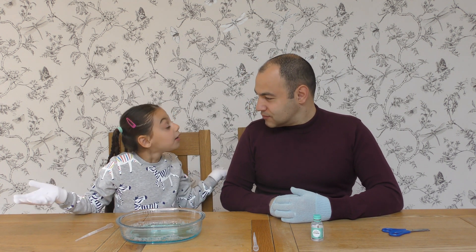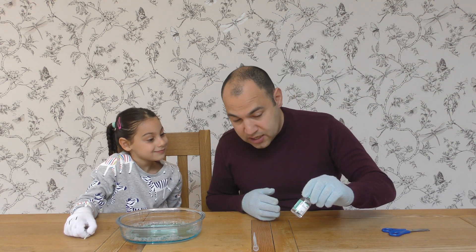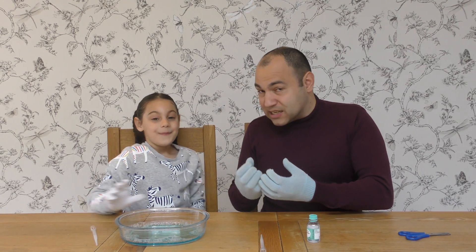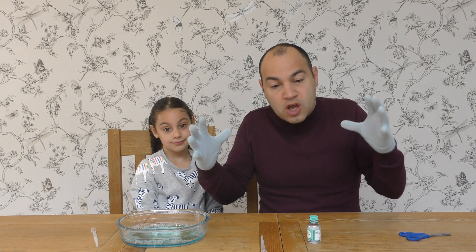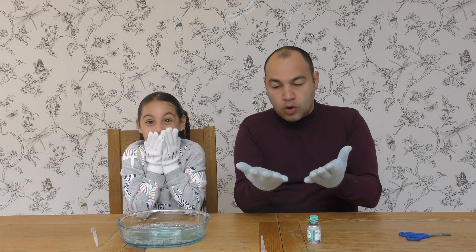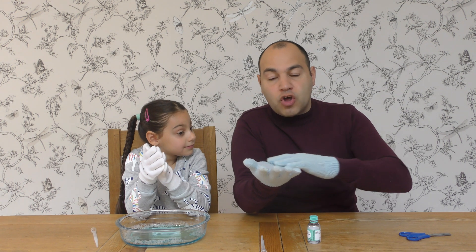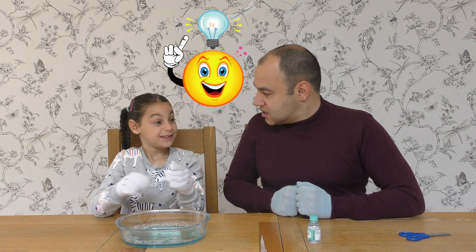Daddy, why does a bubble bounce? Now here is the science part, Jayla. The glycerin creates a thicker film around the bubble itself. The bubble becomes denser and stronger. Now guys at home, the word denser in this case means that all the molecules have come closer together. So therefore, when the bubble hits your hand, it bounces. And there, everybody, is the science.